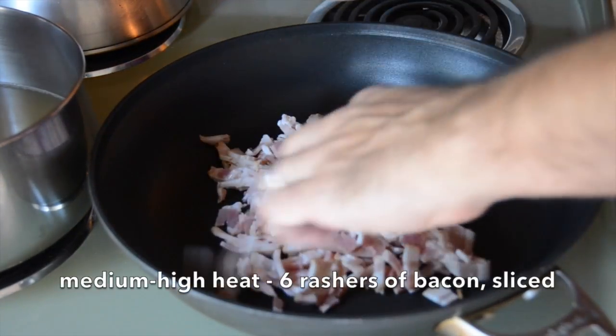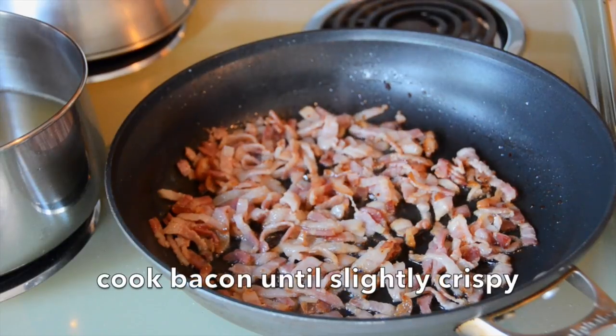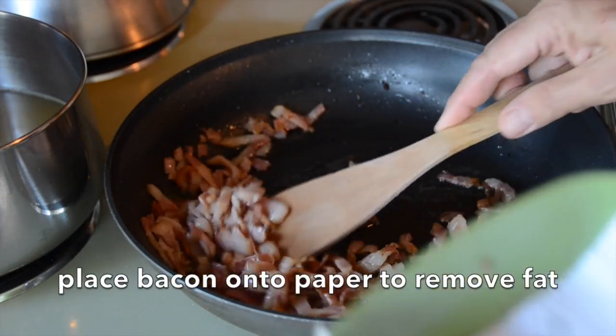We're still at the stovetop. I have a large skillet on medium-high heat. I'm adding in six rashers of bacon — they're fine sliced. We're gonna add them into the skillet and allow them to kind of melt. The fat will render, it's gonna get a little bubbly and smells great. We want the bacon to be kind of crispy. As soon as it's at that consistency, we have a bowl paper towel lined. Take the bacon out of the skillet into the bowl, set it to the side.